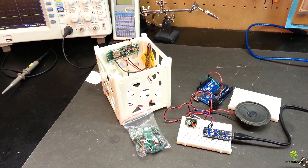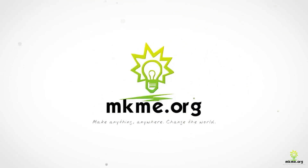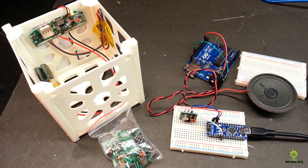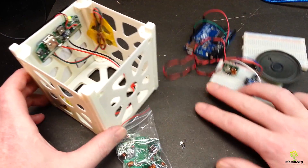Hey guys, welcome back. Let's do another video on the Arduino Satellite. Welcome back everyone, my name is Eric. This is another small update on the Arduino Satellite project. Some things have changed. This is where we sit with the satellite now.